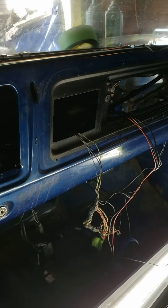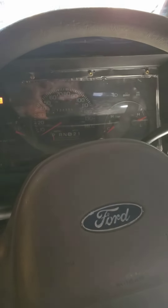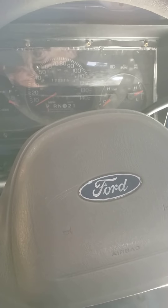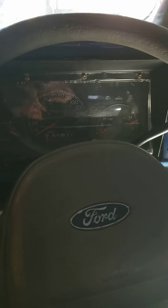Sweet! Woohoo, she's up and running! Just got to button her together and we'll be able to take her on a little test drive. Thanks everyone!